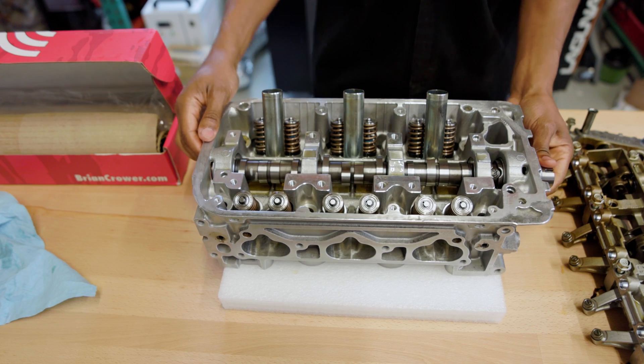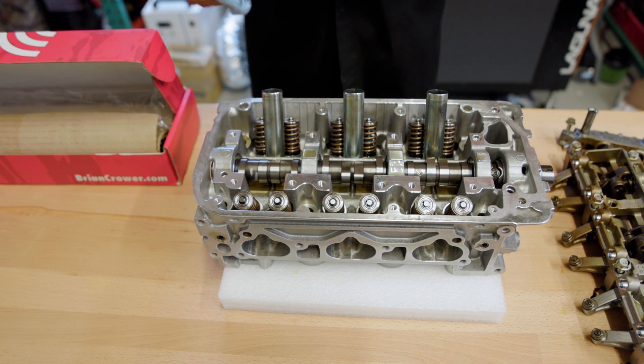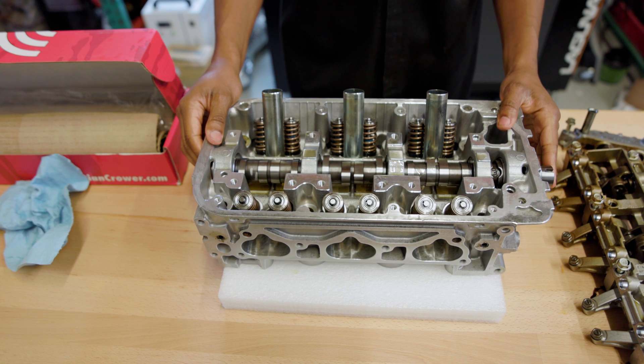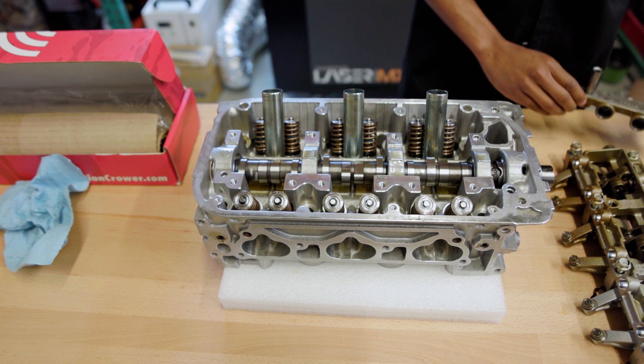Give it a little spin, just make sure you're lined up properly. There's actually been some heads I've gotten from junkyards that have been warped and the cam won't spin. We don't actually use those, but this is something to look for if you're ever putting together a head and you're having an issue with the cam spinning.